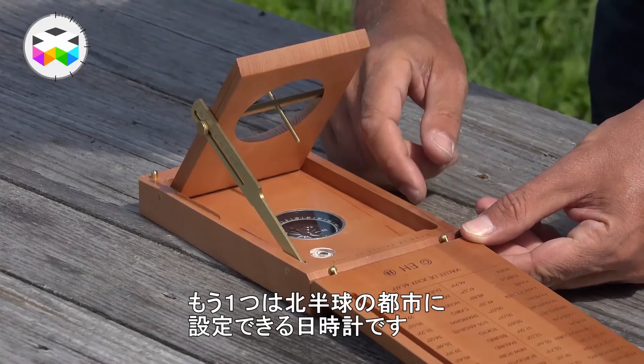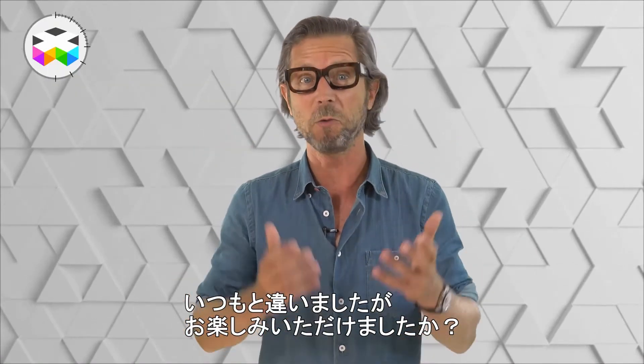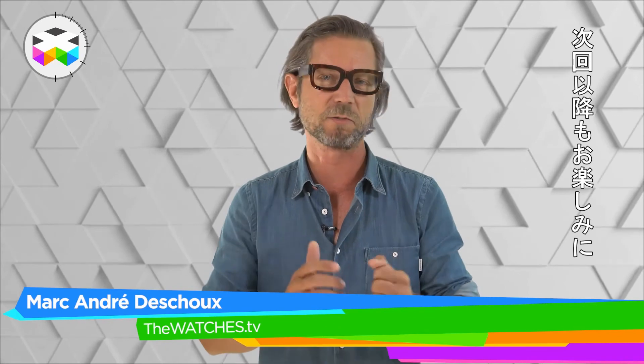Thanks for your time. I know this was a bit of an unusual report, but I hope you liked it. All the best and see you soon, going back to some more traditional mechanical watchmaking videos.